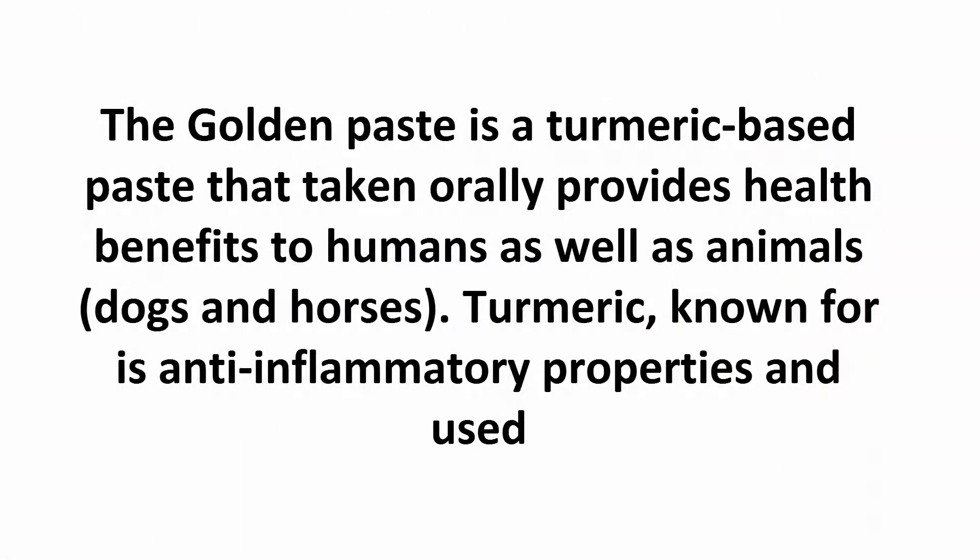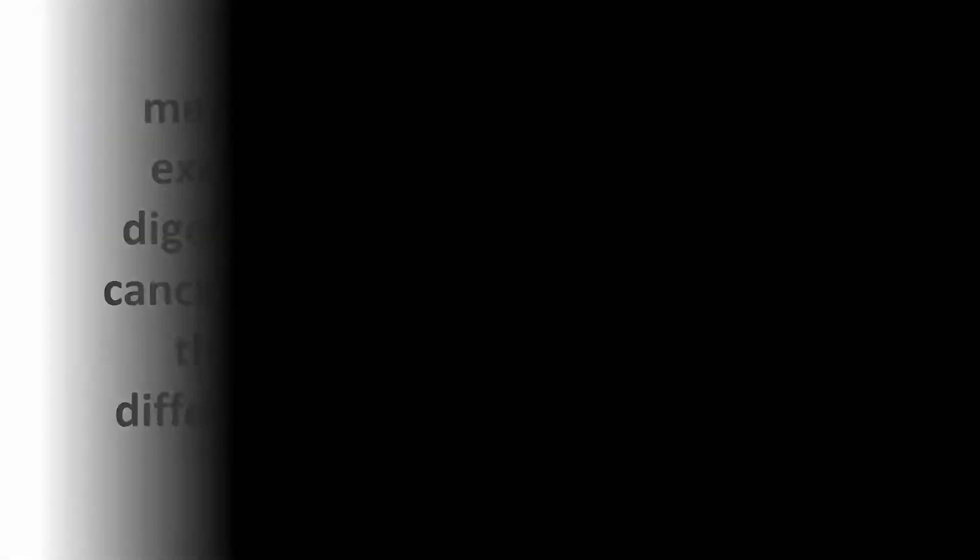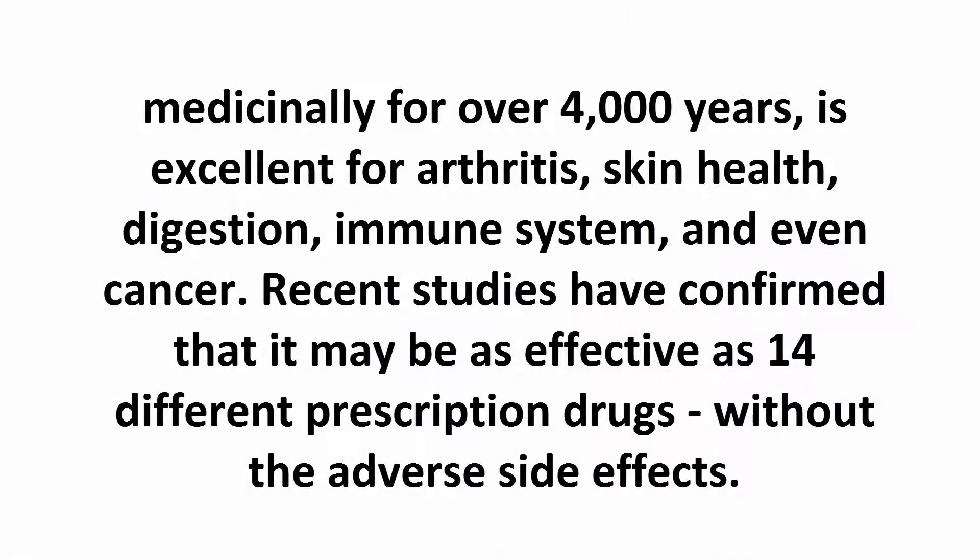The golden paste is a turmeric-based paste that, taken orally, provides health benefits to humans as well as animals — dogs and horses. Turmeric, known for its anti-inflammatory properties, has been used medicinally for over 4,000 years.